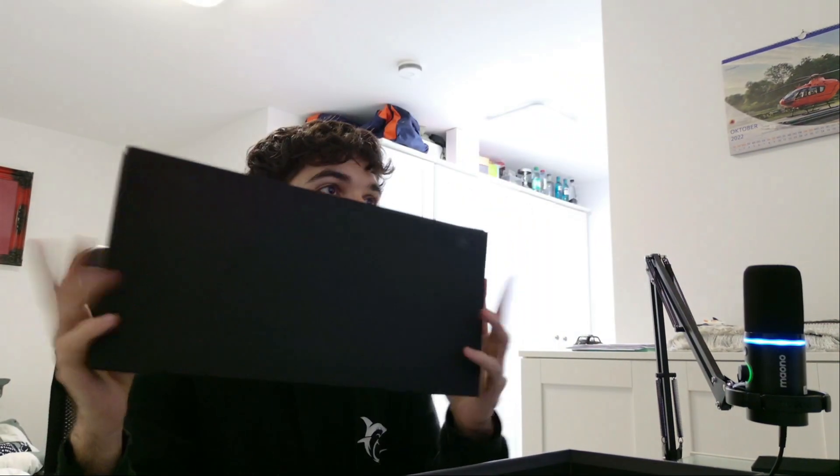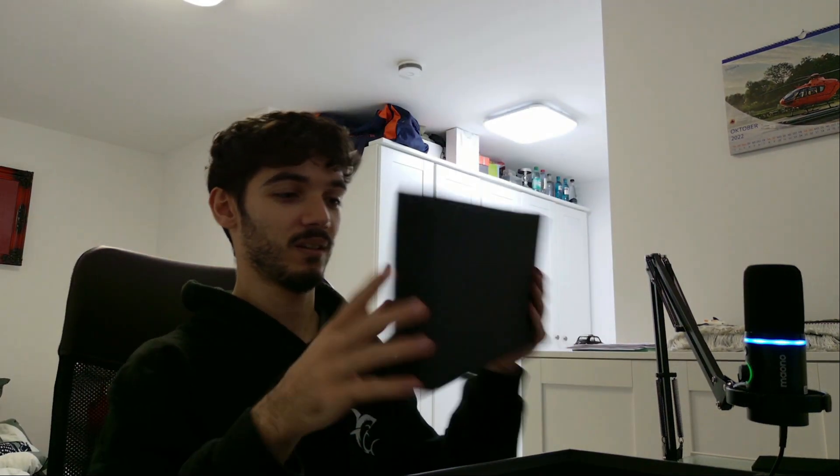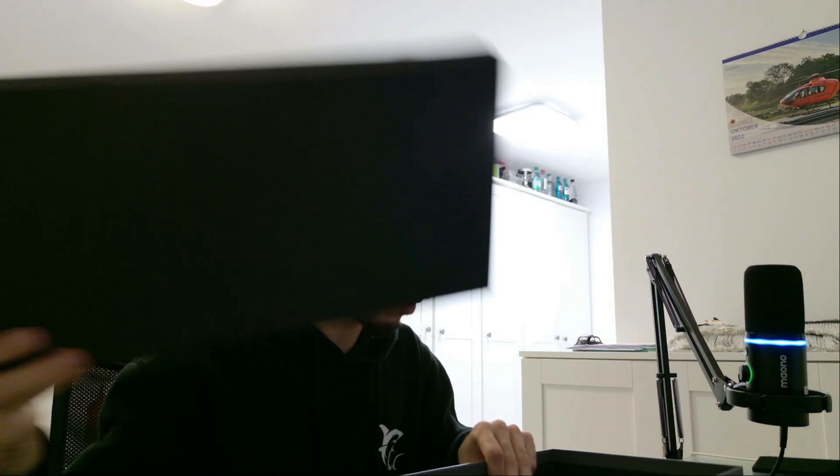Wow, I can actually take it out. Sorry about that. It's actually really cool. It has amazing design.